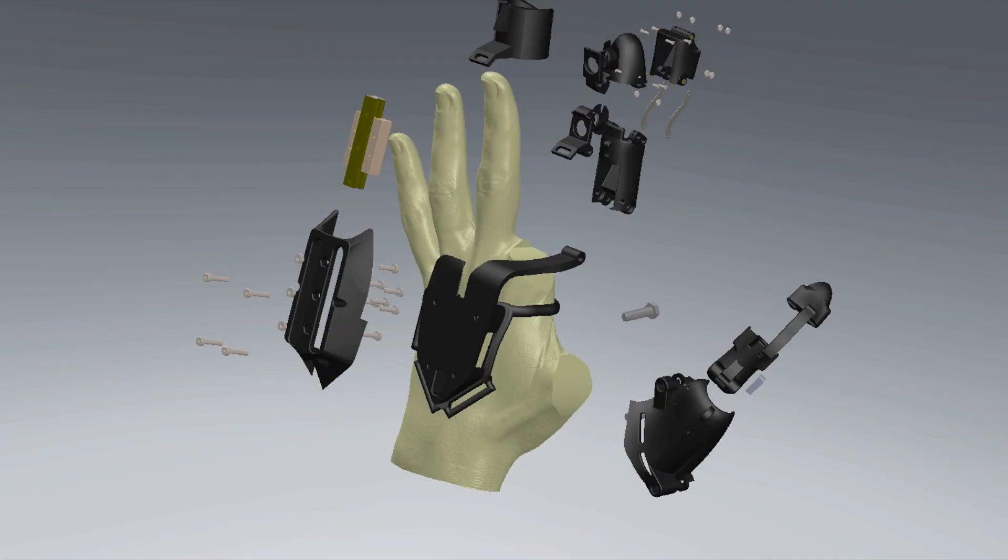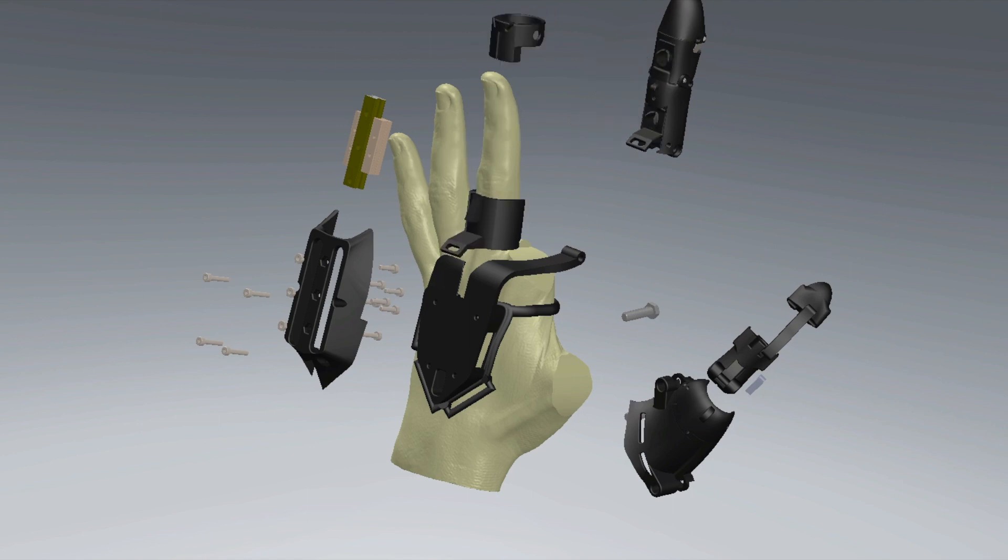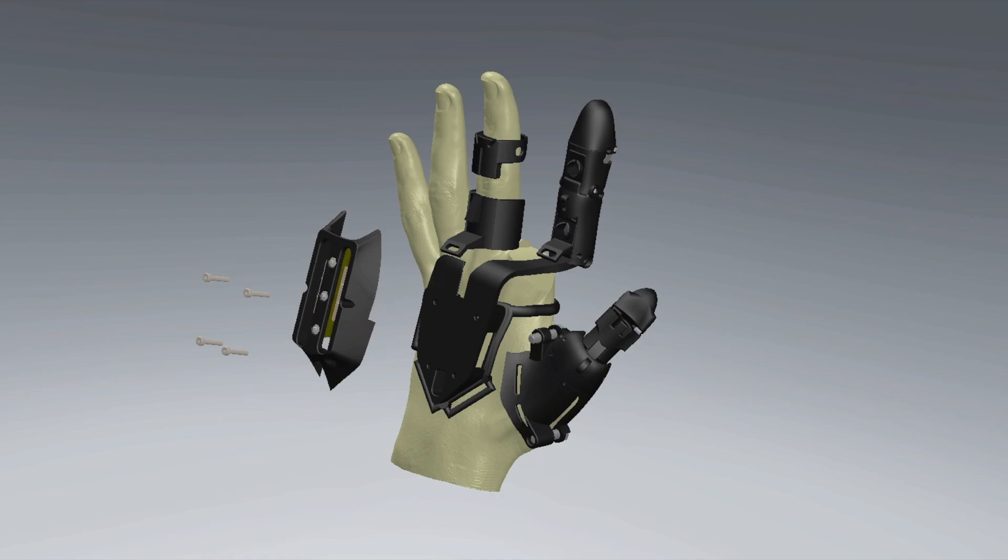This innovative solution, brought to fruition by Andy Strauss, Mia Bukowicz, and principal contributor Brian Fay, creates an affordable, comfortable, and general option for partial hand amputees.